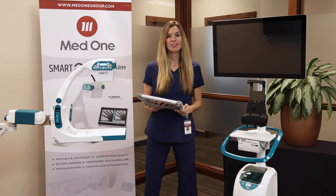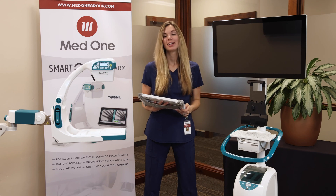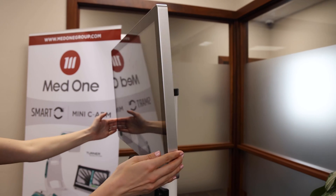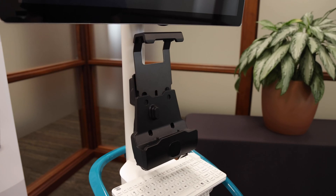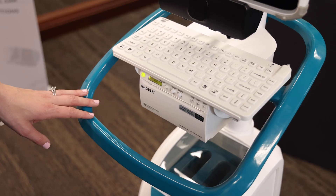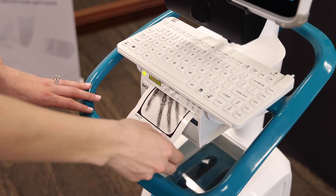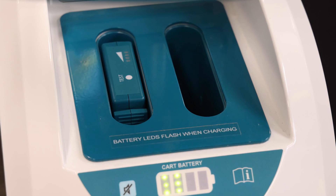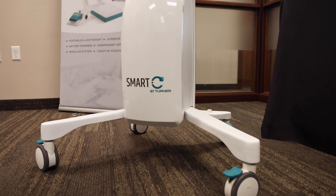Next, we have the optional monitor cart. The monitor cart has an internal battery, or it can be plugged into an outlet. It has a 27-inch touchscreen monitor that can be turned or tilted for better viewing. It has a tablet docking station, waterproof keyboard, medical-grade printer, and a place to store and charge your Smart-C batteries, and wheels that lock into place.